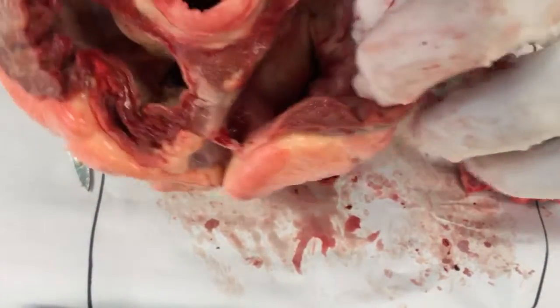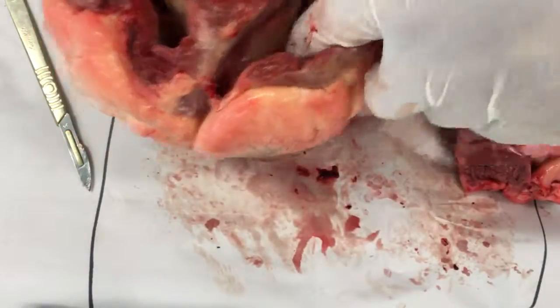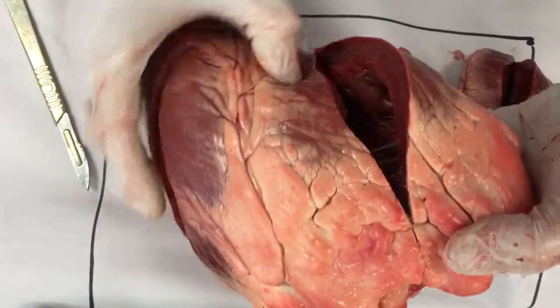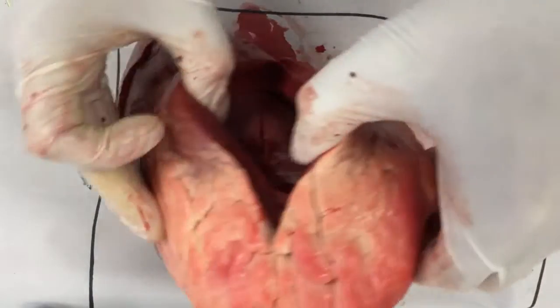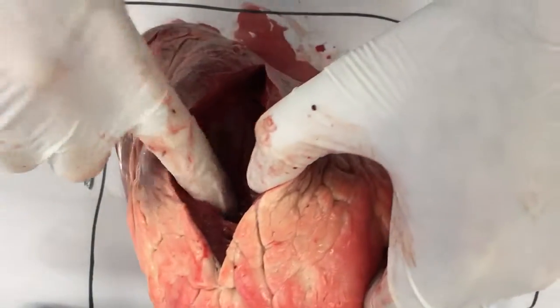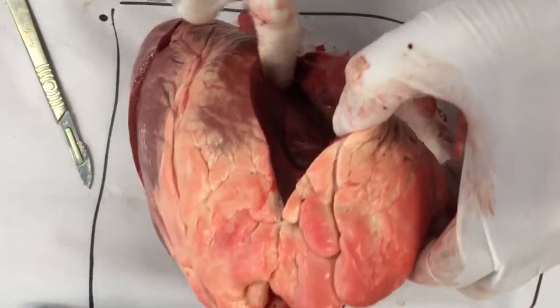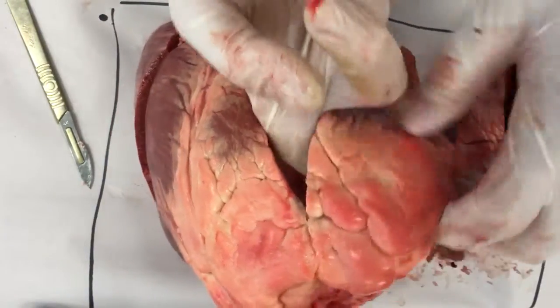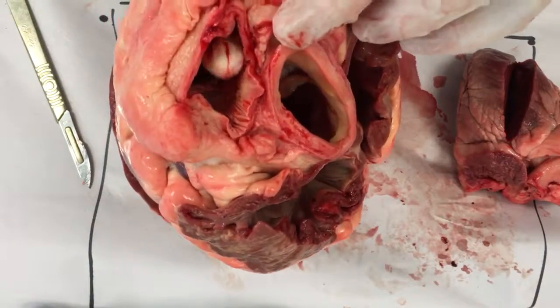It fills up this bit at the back, which is the right atrium. Then it goes down — you can see the tissues here, the valves go right into this, which is the right ventricle. Then it goes up to the top and out through here, through the pulmonary artery.